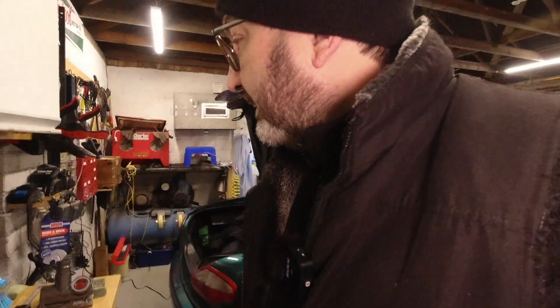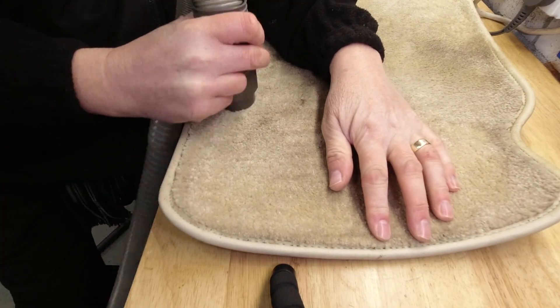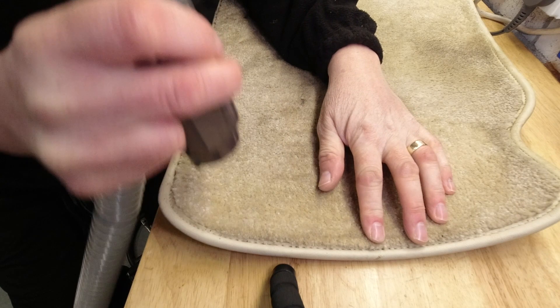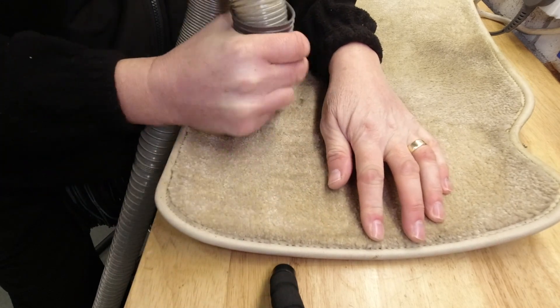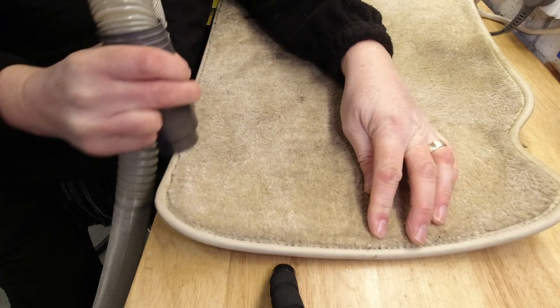If not, for carpet like this, first of all start with hoovering. You want to take off anything that's loose — dust it, brush it, shake it if it's a loose mat — or at a minimum hoover it out, vacuum it out, to get everything from the pile.